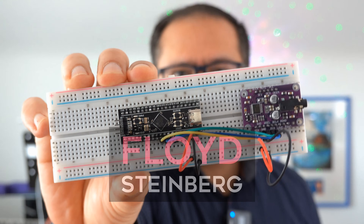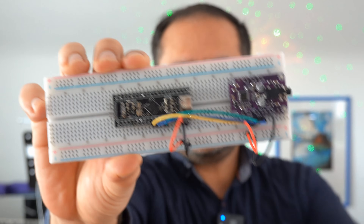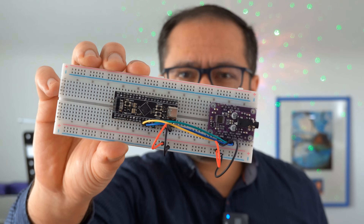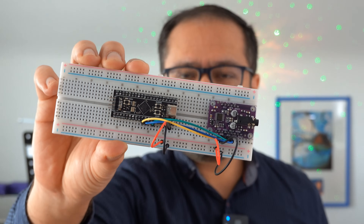Hi, you're watching Floyd Steinberg's YouTube channel. Today let's take a look at the BP Synth, a very cheap DIY monophonic synthesizer that you can build for around $20. If you think that's interesting, please join me in this video. Here we go.